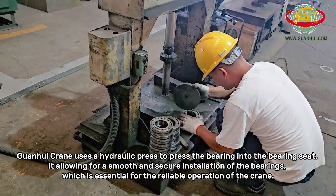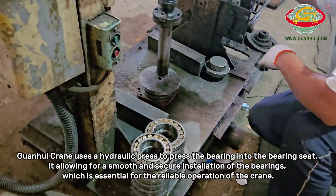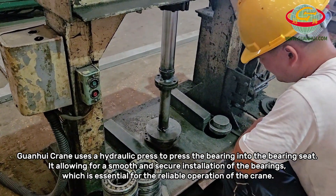Guanhui crane uses a hydraulic press to press the bearing into the bearing seat, allowing for a smooth and secure installation of the bearings, which is essential for the reliable operation of the crane.